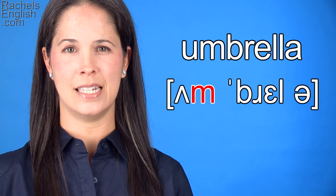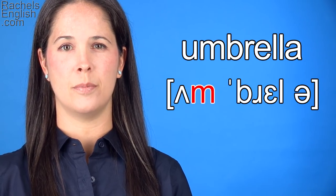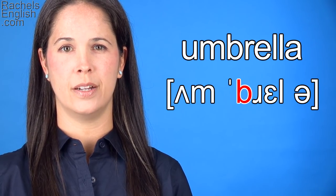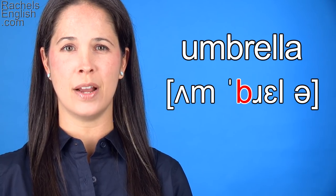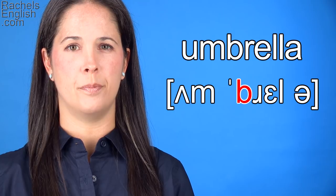Then we have the M consonant sound. The lips must come together for that. For the B, they may press a little bit more than they did for the M. Um, breh.